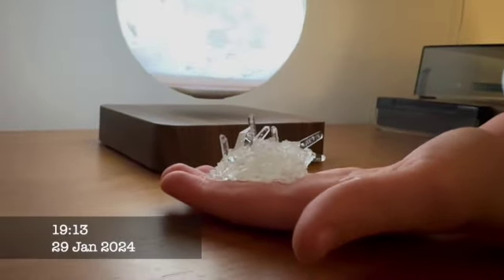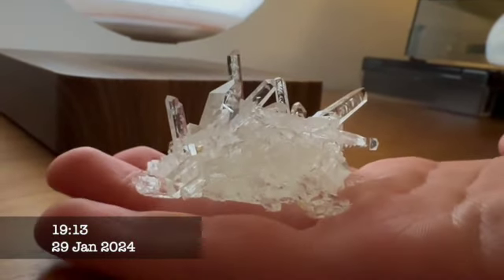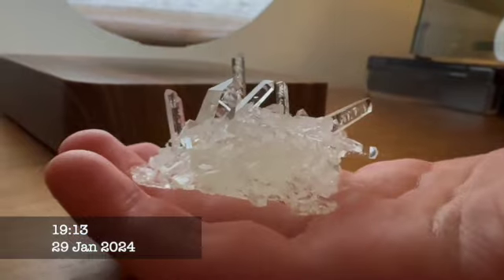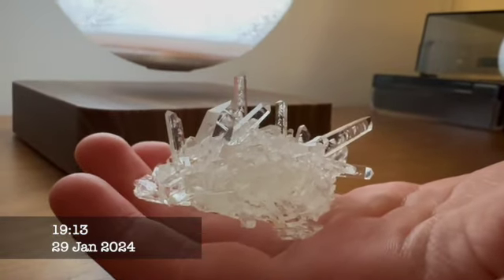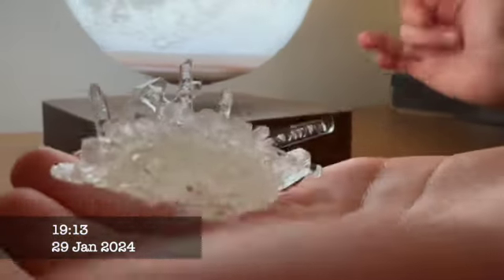Four days since we started the crystal growing. Oh honestly, you can see so many crystals, and you can see something growing horizontally on the side of the seed. It just looks so cool. It's been eight days — we've taken it out of the water and dried it off, and this is what it looks like. You can see the crystals sprouting out and they're very sharp. It's just amazing and it looks beautiful.